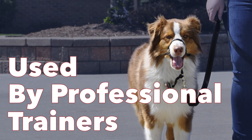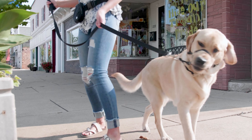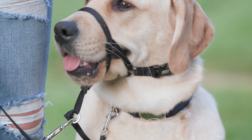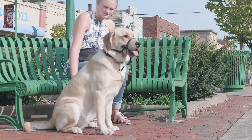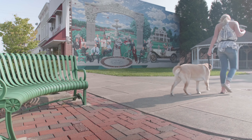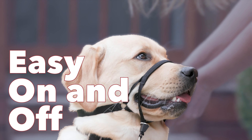When a dog pulls, they receive gentle pressure on their snout to correct the unwanted behavior. The dog is rewarded as the collar releases its pressure once the pulling stops. The nose band is padded for extra comfort and there are multiple adjustment points for a proper fit.